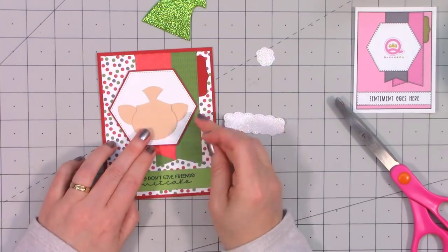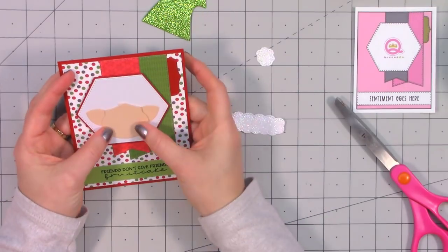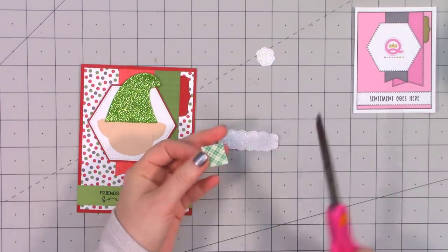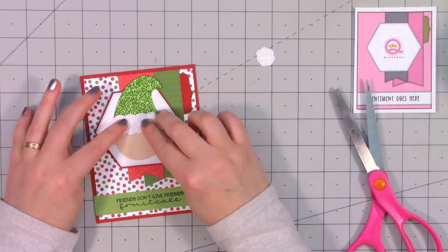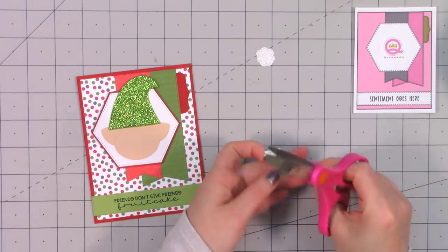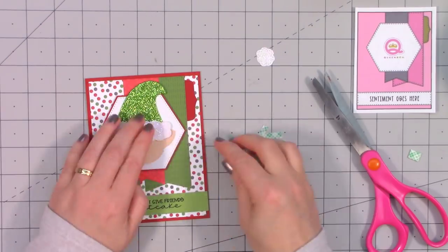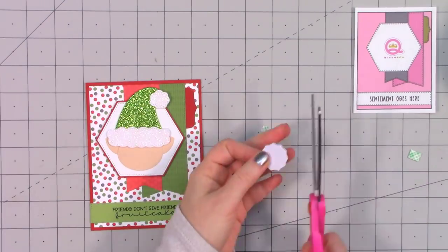As soon as I saw the ears on Rudolph's head I thought, oh, those would work for elf ears too — I just had to change the placement and it was so easy to do. I'm gluing the rest of the head in place, making sure I have the hat in the correct position before attaching the little fluff. I'm putting a piece of foam dimensional tape underneath the top portion of the hat because it was drooping off the hexagon, and also a small piece of foam tape on the lower portion of the fluff so it wouldn't sag too low.